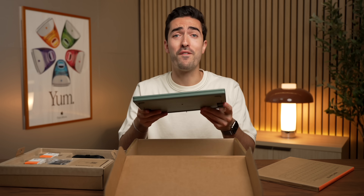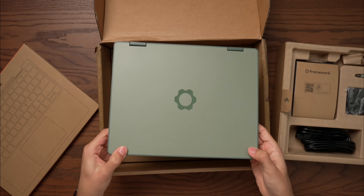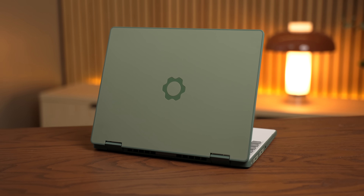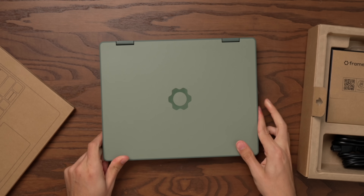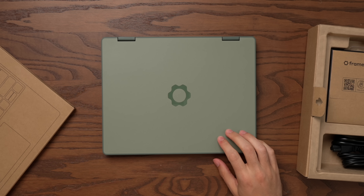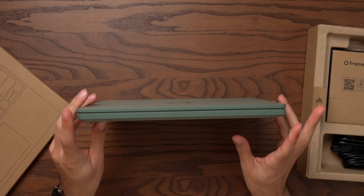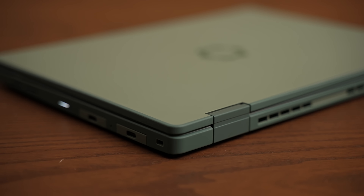As you'd expect for Framework, one of my favorite things about this company is that they have fun with it. We've got a green plastic construction, but they're kind of unapologetic about the budget restraints of this. It is a plastic build but around the edges is all rubberized, so this thing is durable. It's great for school, for kids.